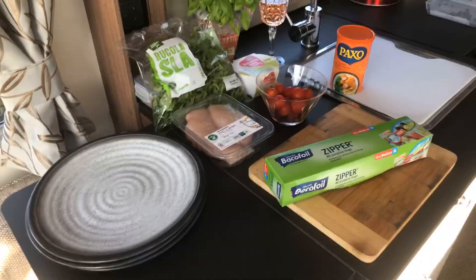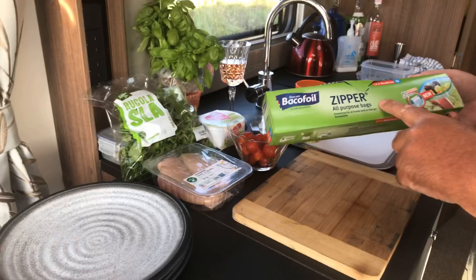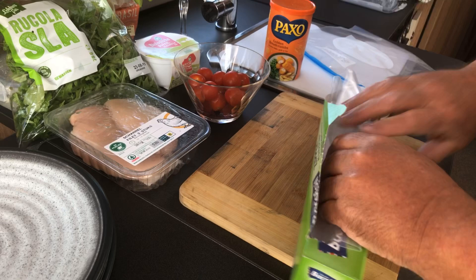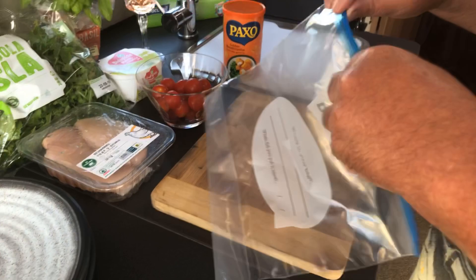First of all, we need one of these — medium zipper freezer bags from Bake-O-Foil. These come really handy when you're preparing food. If you saw my tandoori salmon vlog, these were invaluable in preparing that. They are a really good thing to have both at home and inside the caravan, motorhome, or camping pack.